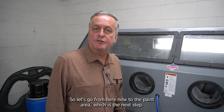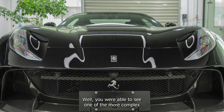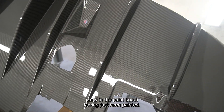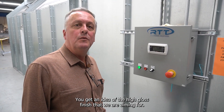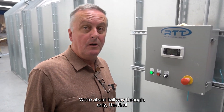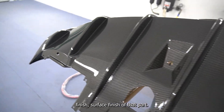The surface finish of the final product has to be absolutely perfect. So let's go from here to the paint area, which is the next step. You can see one of our more complex parts in the paint booth having just been painted, giving you an idea of the high gloss finish that we are aiming for. We're about halfway through the final surface finish of that part.